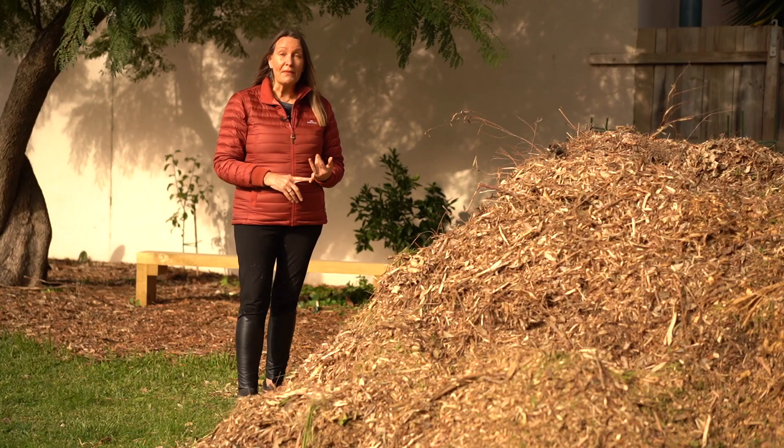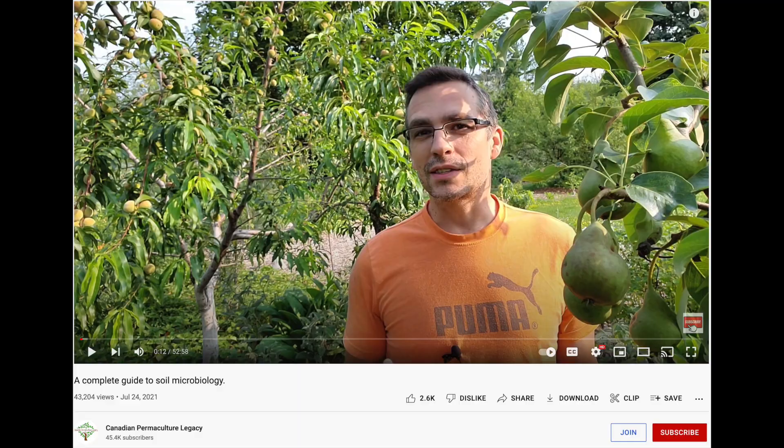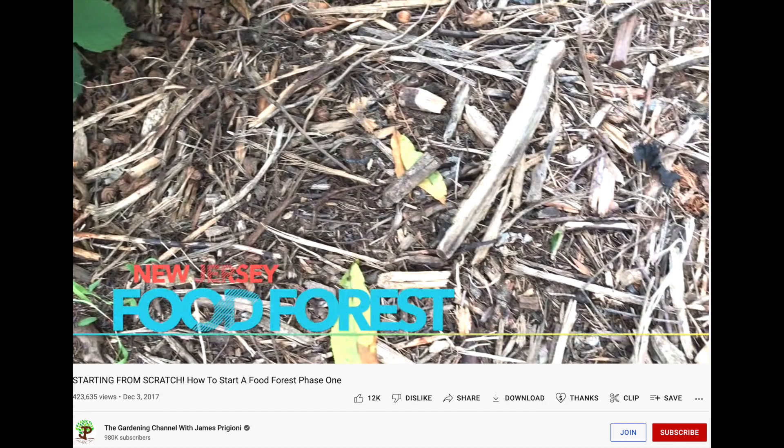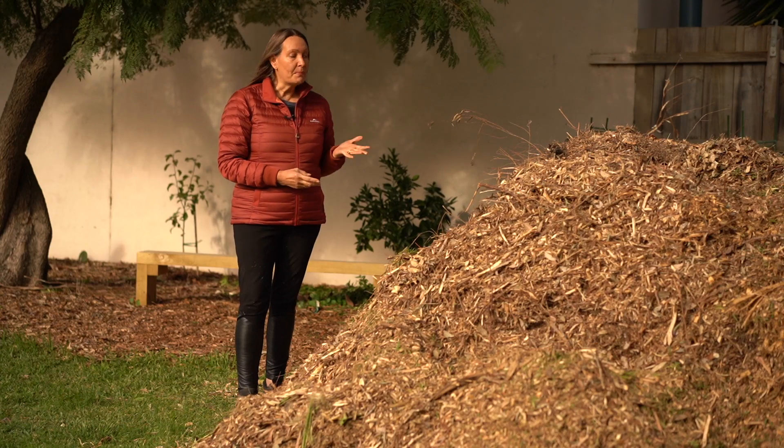There are some fantastic videos to learn more about this if you're interested. I'll pop some links — there's Canadian Permaculture Legacy, there's the Gardening Channel with James Frigioni, and there's another one I found recently that's very quick and concise if you like the science but don't want it too long-winded — a really good one to find out more about what wood chips can actually do scientifically for your soil.